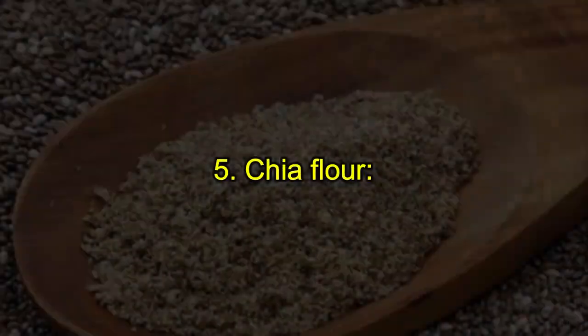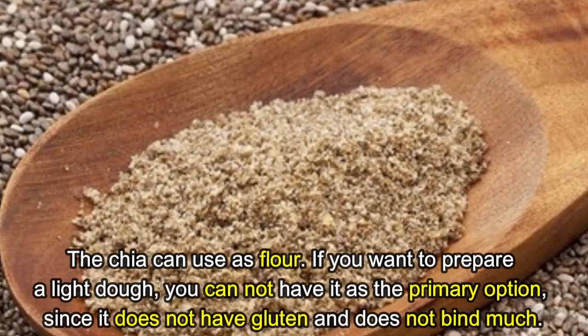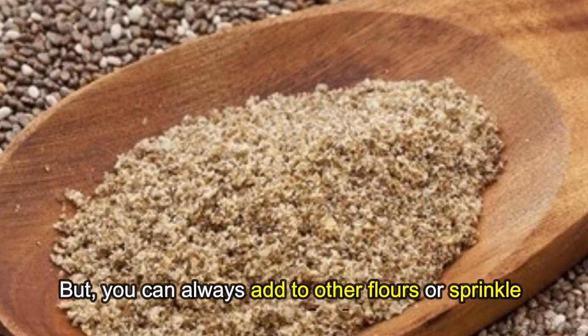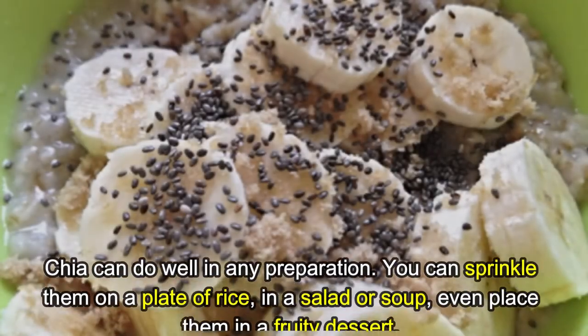Method five: Chia flour. Chia can be used as flour if you want to prepare a light dough. It cannot be the primary option since it does not contain gluten and does not bind well, but you can always add it to other flours or sprinkle it on some foods.